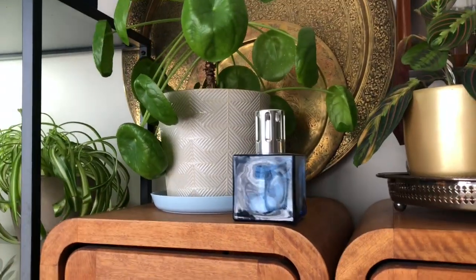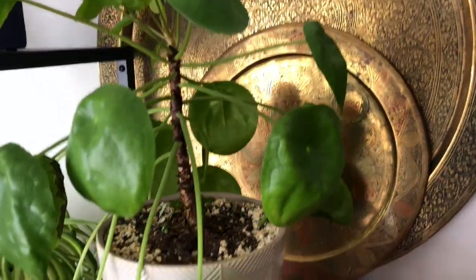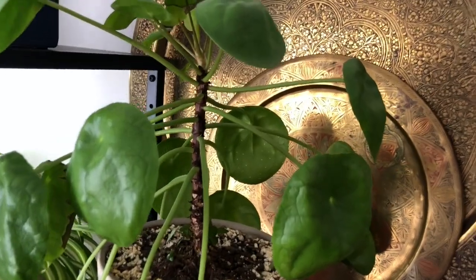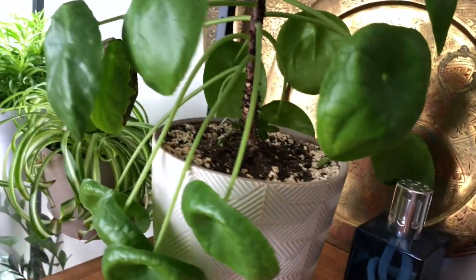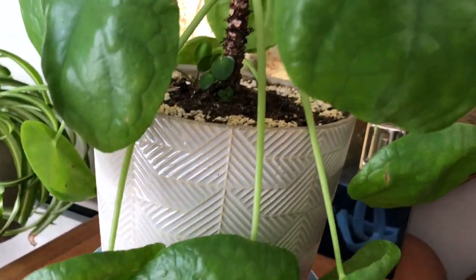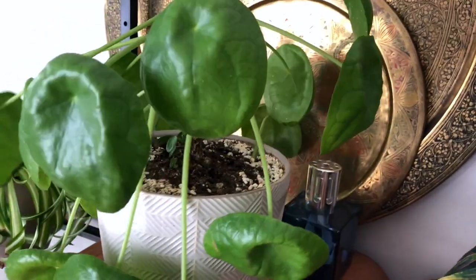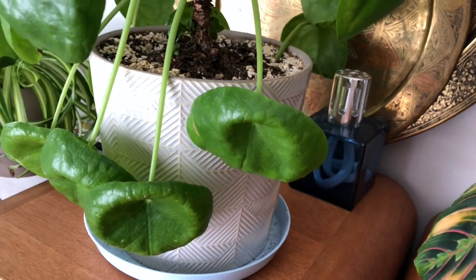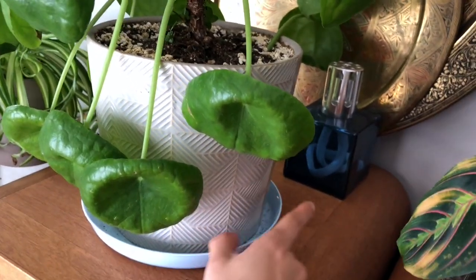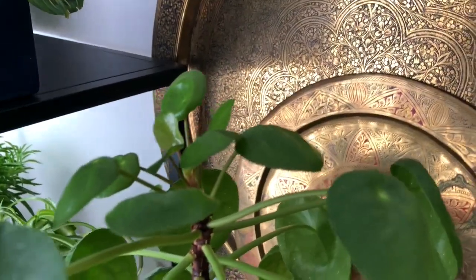Next is my Chinese money plant — Pilea peperomioides. I had to repot him because I realized he was being overwatered; I didn't have a drainage hole in the pot before. You could tell from the black and white spots on the leaves — that means there's excess water in the soil. I checked and there was a lot of water on the bottom. So I made a drainage hole, potted him back, and now he's okay. He's producing a lot of new leaves — he's happy.